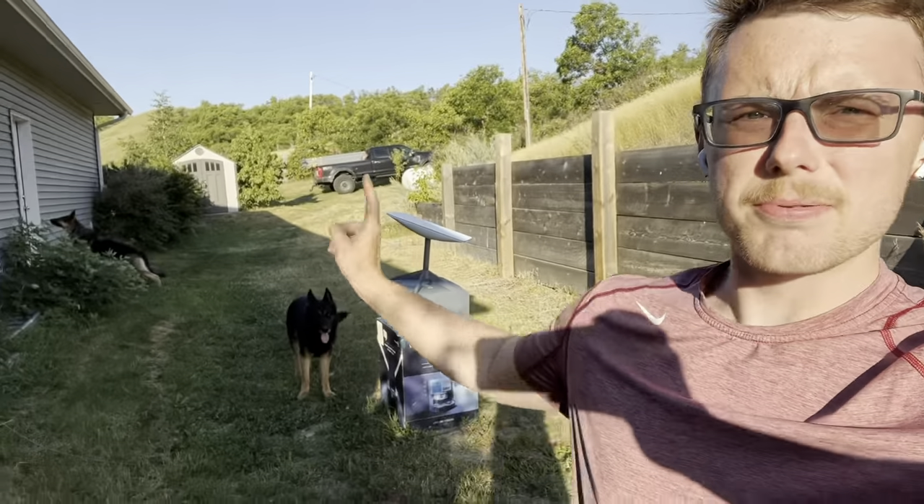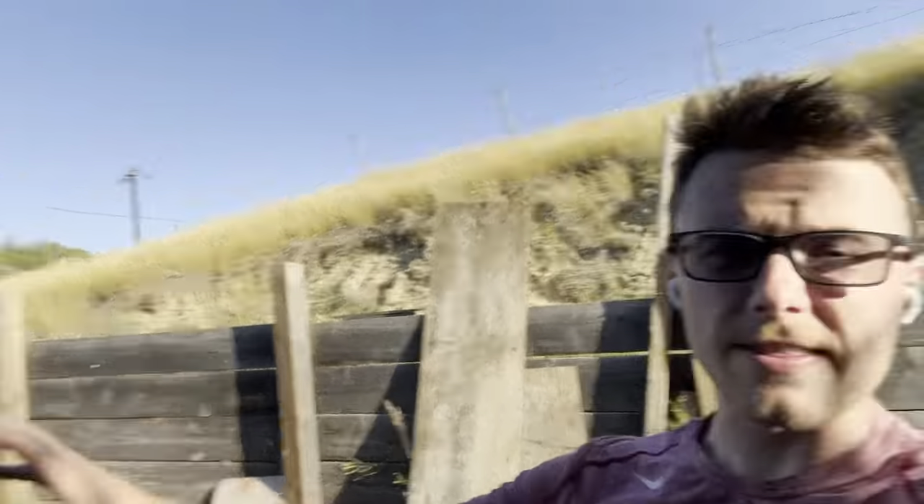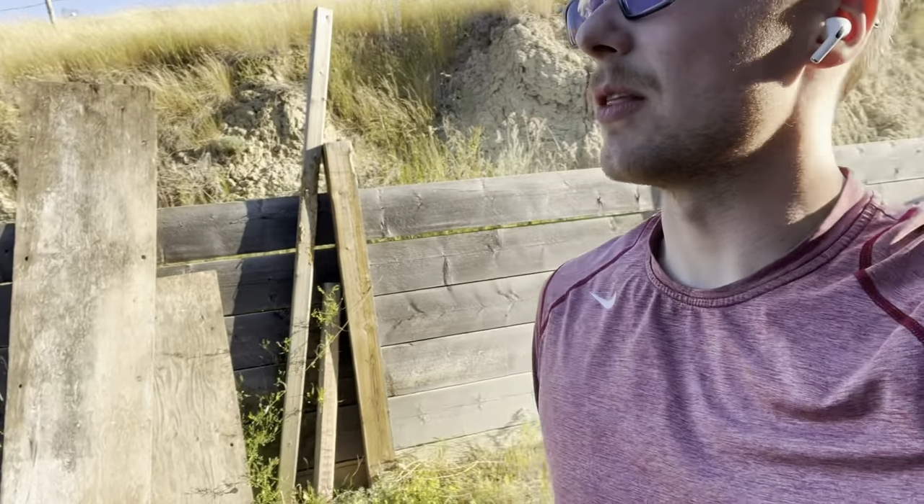Hey guys, Armand Ranch here with another adventure in adulting. Today we're tackling the problem with the dogs in a different way — we're going to confine it. This way the dogs don't need to be inside and outside; they can both be outside in separate fenced areas. A local hardware-ish store had a sale on some galvanized chain link fence panels, so I bought 20. That will allow me to do two pretty big pens.